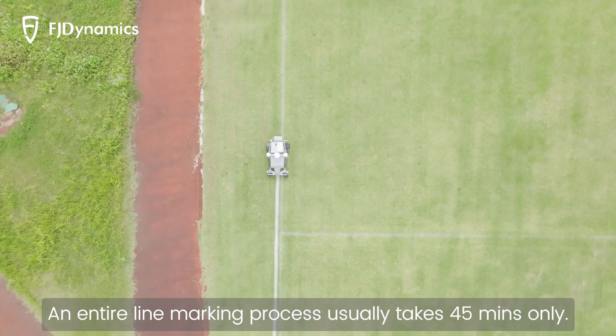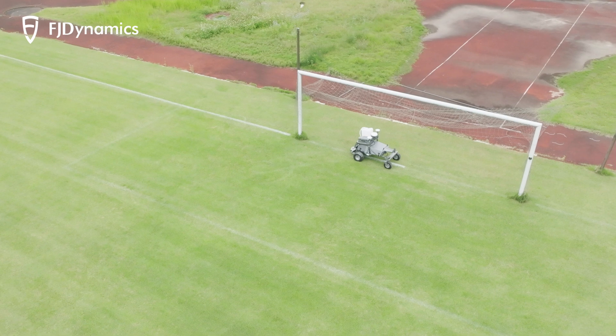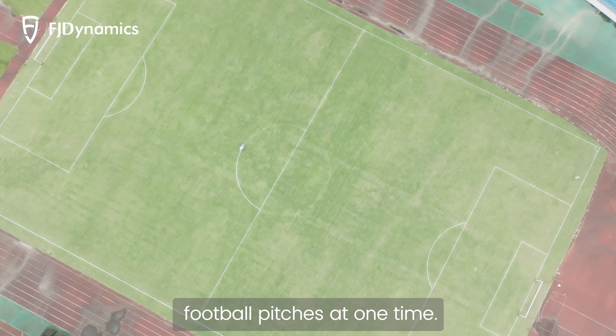Designed to be efficient, an entire line marking process usually takes 45 minutes only. The long battery life supports a spraying task of up to 15 football pitches at one time.